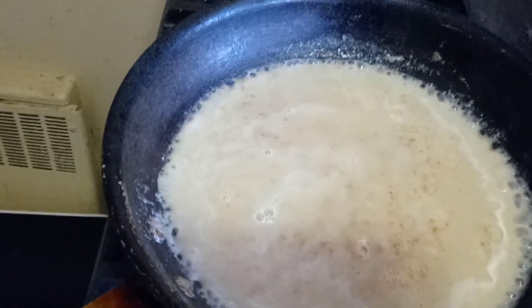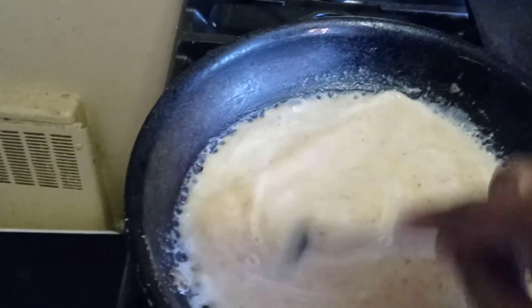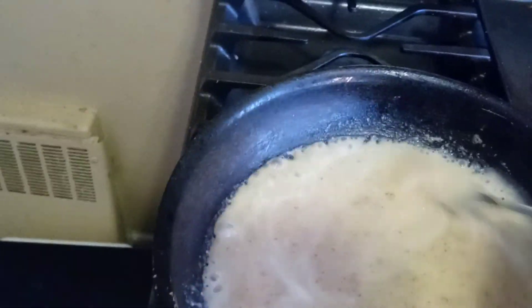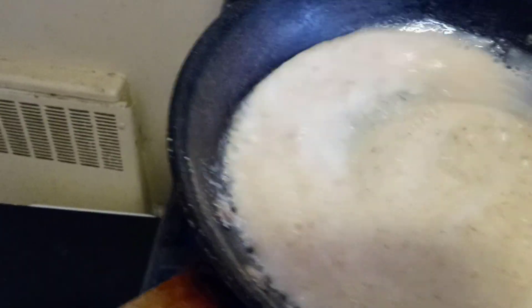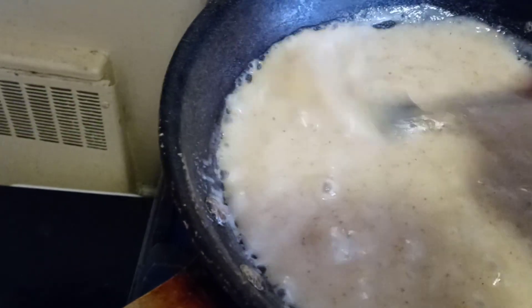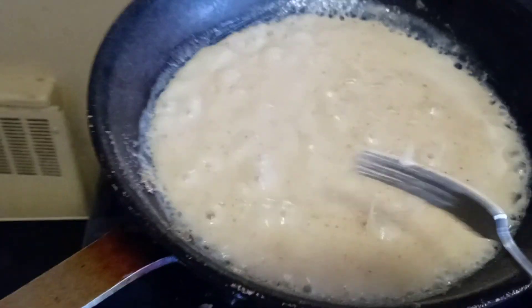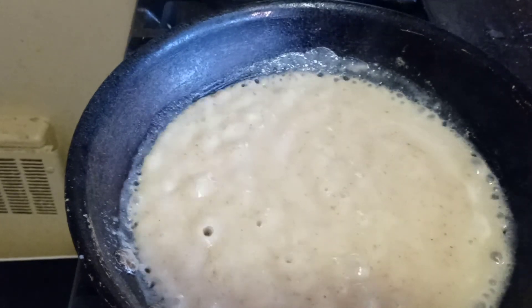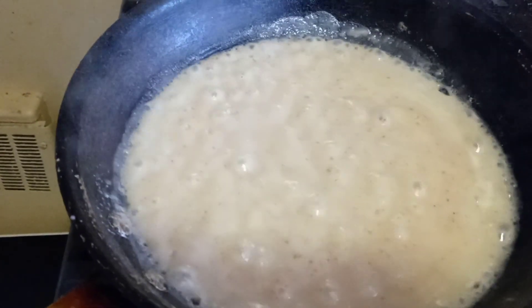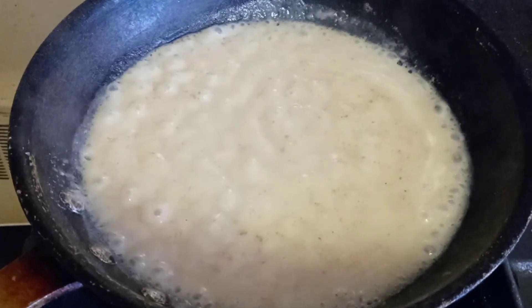Now it's starting to look like some gravy — it's thickening up. If you want it to smother your chicken, now will be the time to put your chicken into the gravy. I'm going to turn the fire down, put a lid on it, and let that simmer down for a minute.